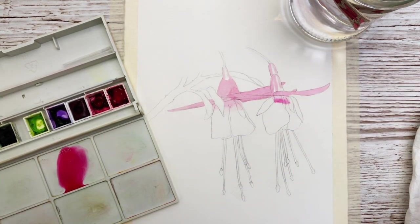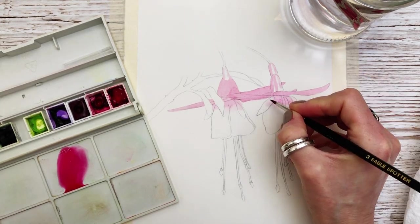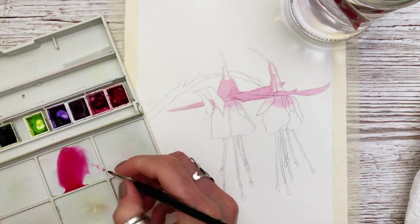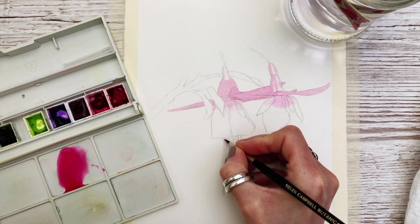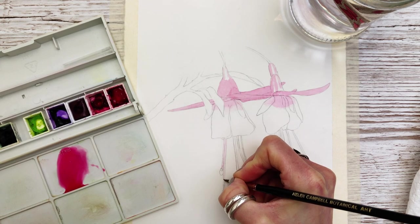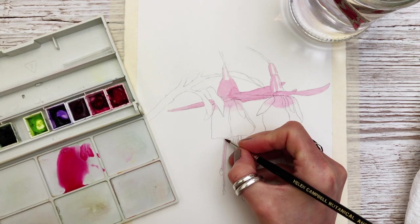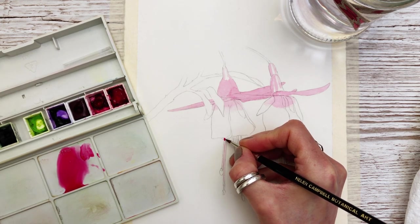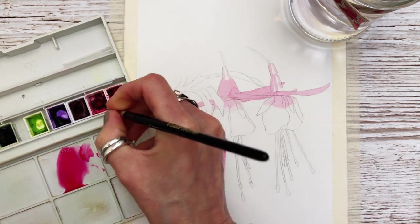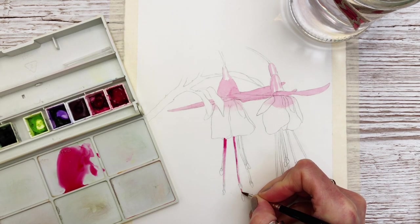Once I've applied the color you can see me cleaning my brush and patting it onto the kitchen towel, just gently blending it into the paper as shown. At this point the brush needs to be just damp. I'm just adding a slightly thicker mix at the top here to add some dimension — otherwise it can look a little bit flat.